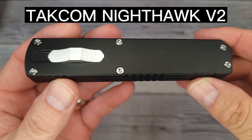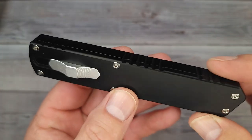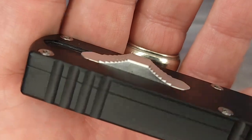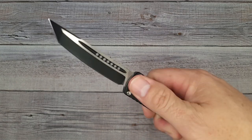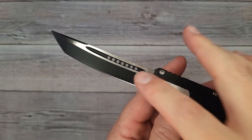This is the Taccom Nighthawk Version 2. Would you look at it — just look at it and all of its Nighthawkness. Very sleek. I'm not used to checking out OTFs, and if you don't know what an OTF is, that means out the front, because that's what these knives do. Are you ready to see it? Pow — right in the kisser, literally pow. Wow, check that out. You have a satin blade with a DLC coating, but there are different options with this.